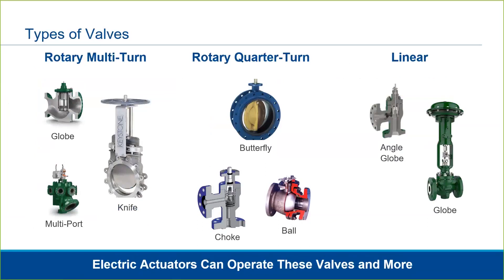Valves come in a variety of configurations and modes of operation. Primarily, these modes of operation are multi-turn, quarter-turn, and linear. Electric actuators are able to operate any of these types of valves. These valves may be isolation type valves, such as a knife or gate valve, as well as a control type valve, like a globe.